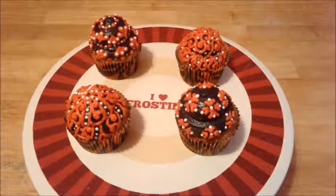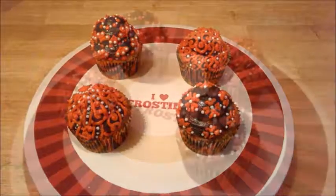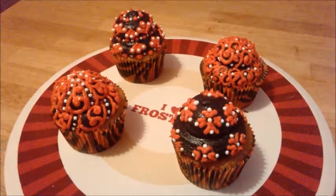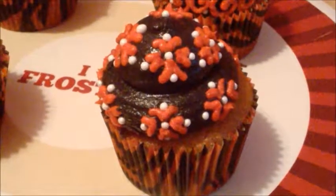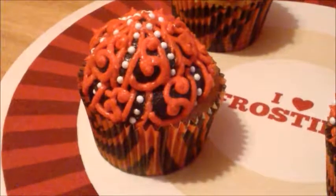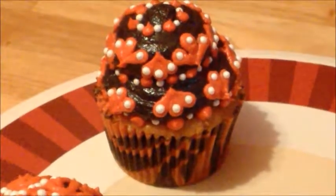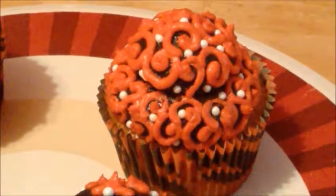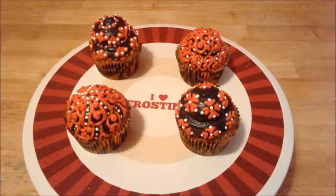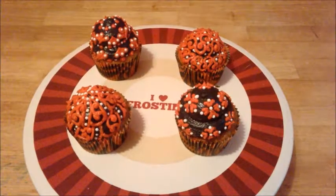Bam, baby! Designer cupcakes — they look so beautiful, actually make that sexy, in black and red and with pearls. I just love the different designs that I put for each of them that make them look so beautiful. I am mesmerized by them — sometimes I amaze myself. If you like this video, comment down below, click like, subscribe, and I will see you all next time on Confection Perfection Bake Shop. Have a good day, see ya!